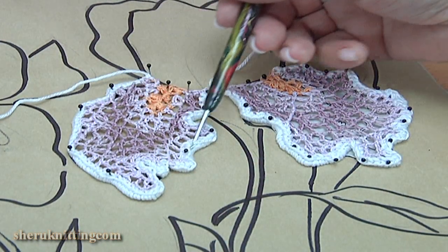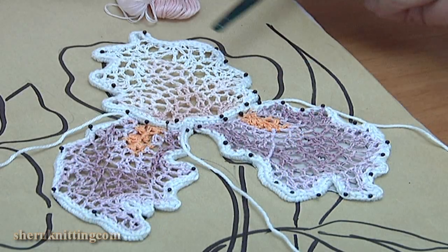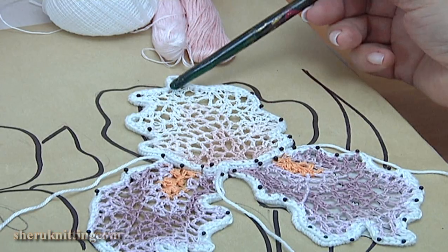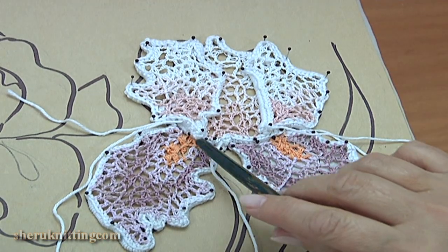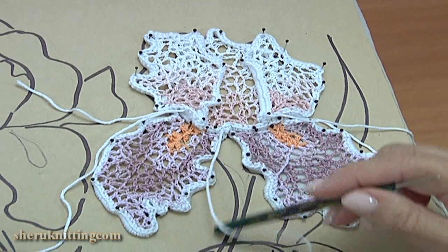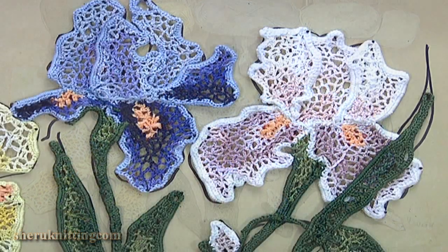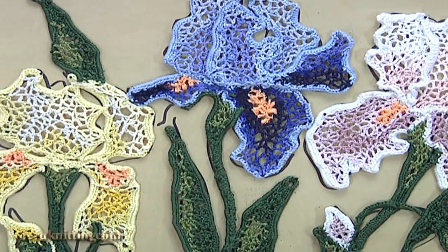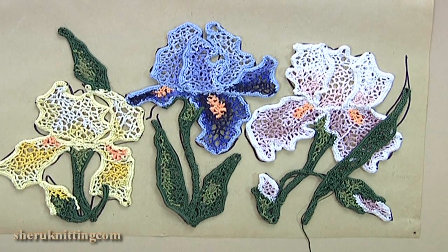I have done the second petal in the same way and sewed them together at this point. I have done the third petal. As you can see I used different colors of yarn. I have done all petals. You should sew them together at this point. We continue working on this project using different colors of yarn. We have done the flowers. Then I did cords on the burden made of green yarn, then leaves for this flower. Sew them together at places of contiguity and fill three places with chaotic mesh. I remind you this is the back side of the project.